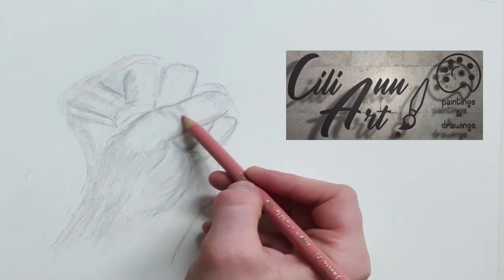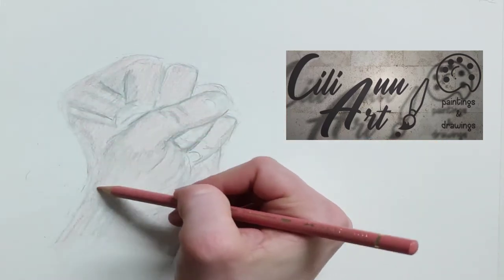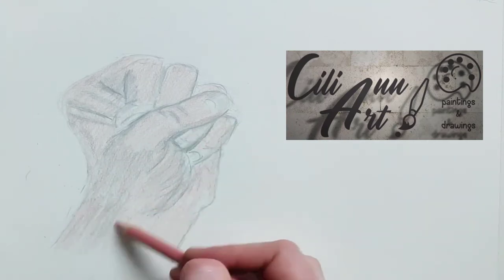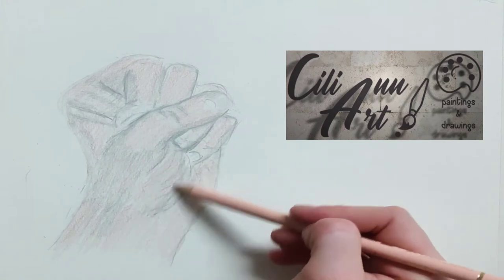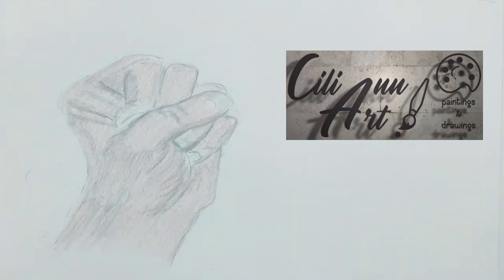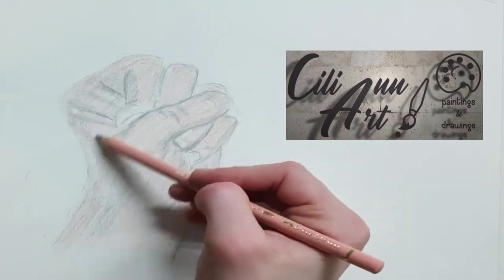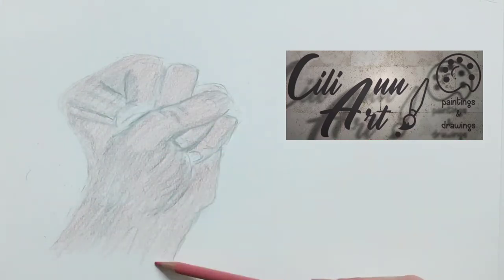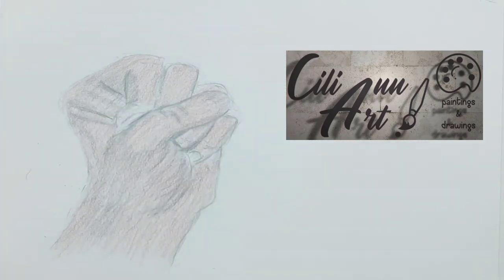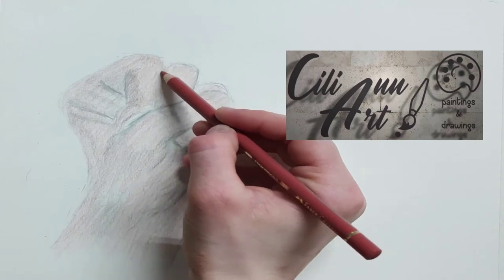Since we already have the base shadows from the pencil, you can just put on top of that layers of pink colors. You can see that the basic shadow is already in place. Now we're just going to emphasize the shadowed areas with a darker pink and make the general color of the hands in a lighter pink.